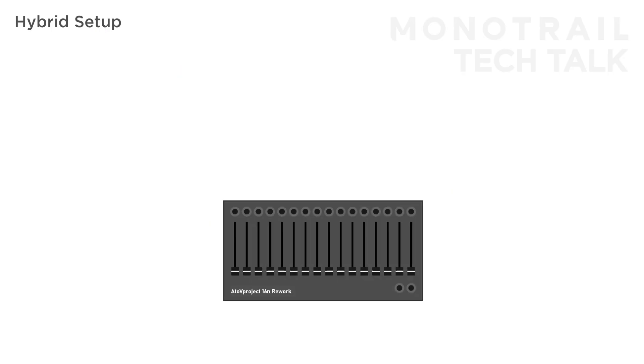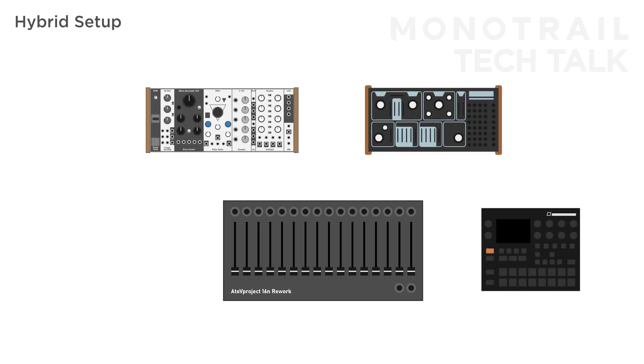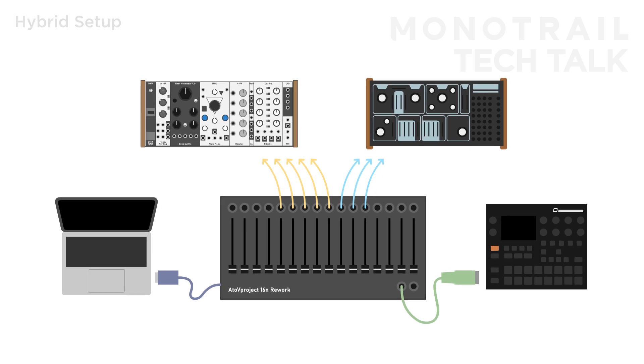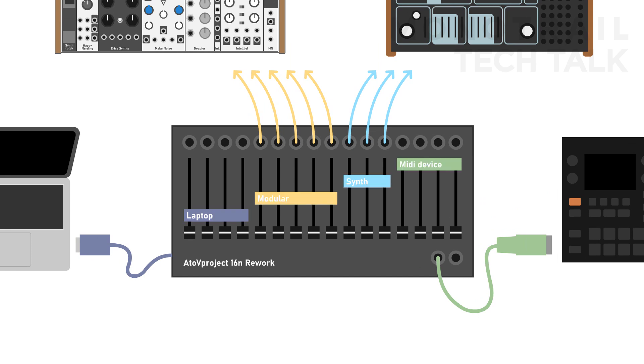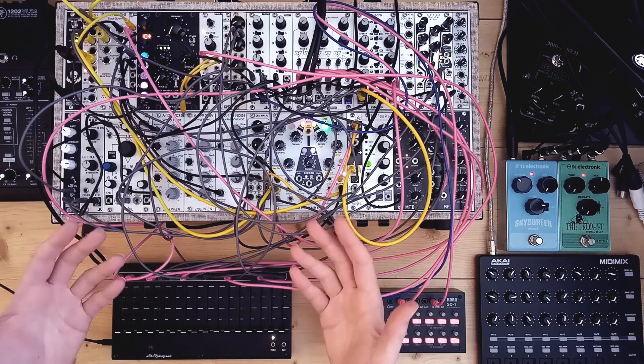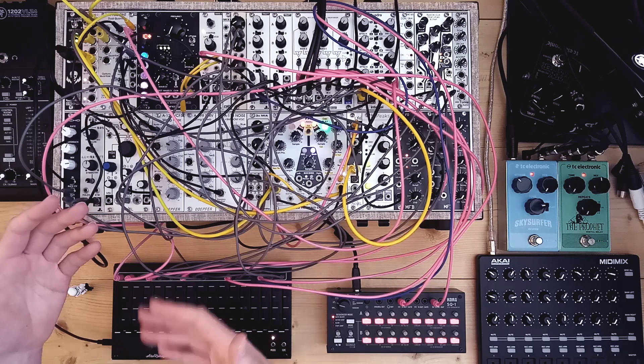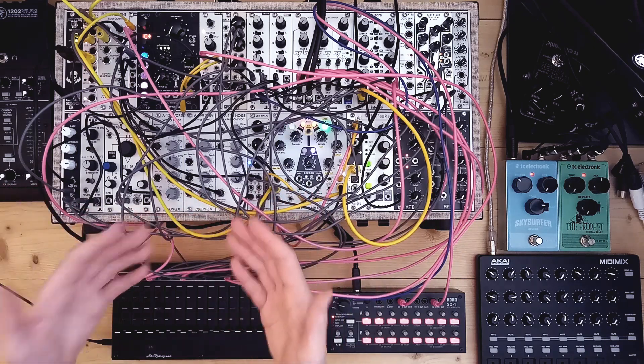For example, you can run a live setup with a small modular and semi-modular for synth sounds, as well as a Digitakt for drums, and perhaps even a laptop. The CV outputs work great for modular, semi-modular, and other analog gear with CV inputs. You can simultaneously use MIDI via USB and a jack to different devices with individual mappings, so you can control key parameters on the Digitakt, DAW, or other MIDI capable devices. You can use different parts of the 16N to control specific gear, but it gets even more interesting if you use combined effects — like using one fader to control the same parameter of both the analog and digital synths using CV and MIDI at the same time.